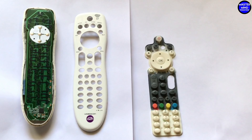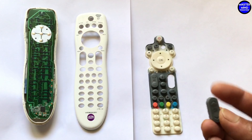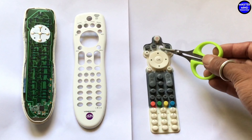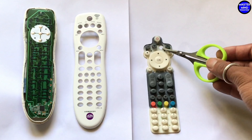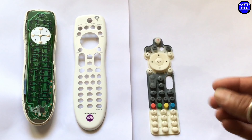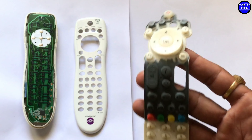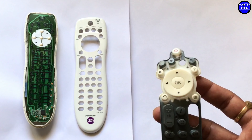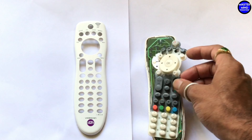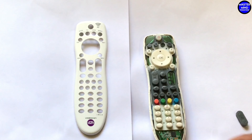So I cut those channel change buttons from the keypad using scissors, and I also cut one unused button from this remote. I am facing a critical condition now — I must repair this remote because all the female members in my home cannot survive without watching TV serials. If this remote is not repaired, they will start firing on me.